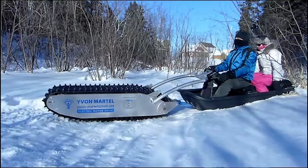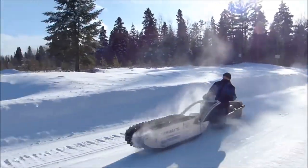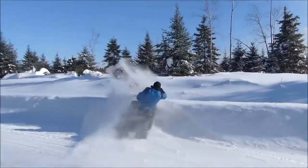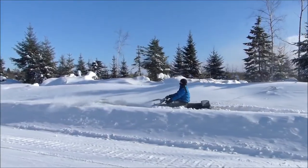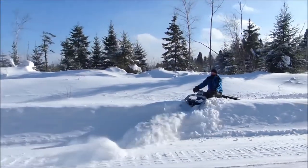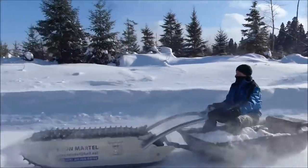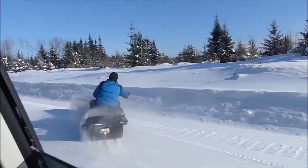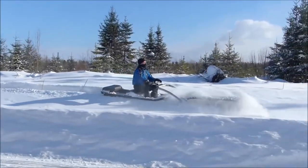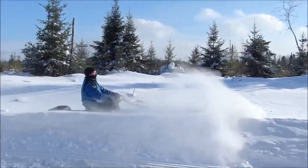Check out the mighty MTT 136, an insane electric track-driven vehicle from creator Yvonne Martel. Designed to cut through or power over anything in its path, this powerful tracked delivery vehicle can take you and your cargo between 45 and 220 kilometers through the worst conditions winter has to offer. Its 345 centimeter caterpillar tread system cuts through snow like a knife through butter.